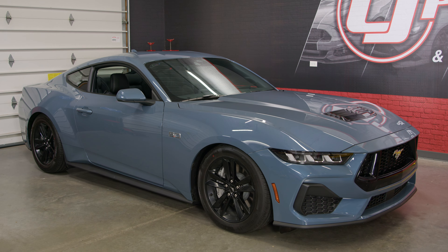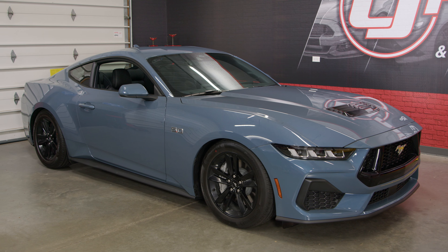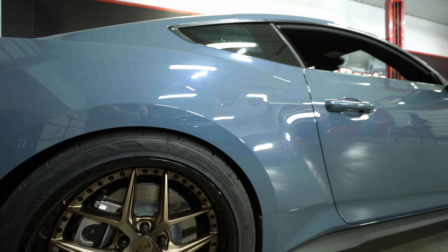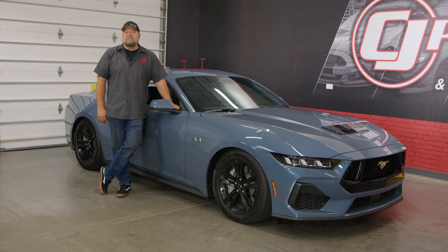Any car looks better lowered and the S650 is no different. The AcelaTek springs fit great and give the car that stance we were looking for. Next step up is definitely some new wheels. As far as the installation goes, typical lowering springs for that S550/S650 chassis — give yourself about three hours or so and you'll be back on the road in no time.